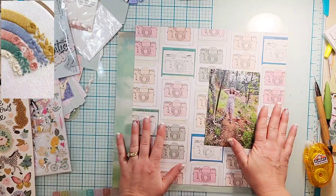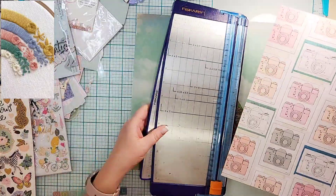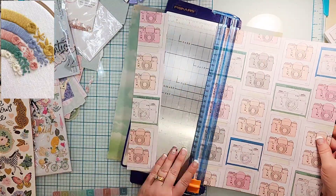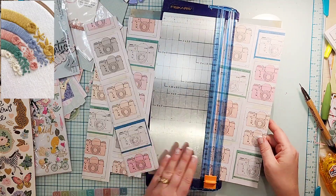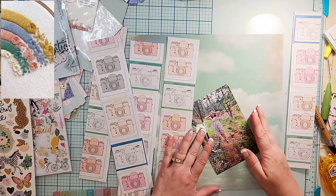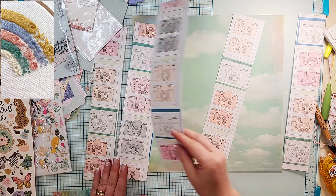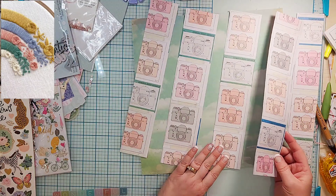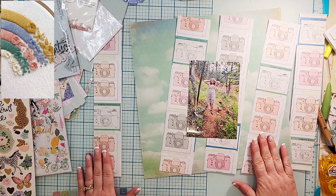Hey everyone, it is Crystal with Pineapple Papers. It is the last Wednesday of the month — and the last Wednesday of the year, crazy to think about. That means it is Off the Board, where a group of us pull our pins off of Pinterest and use them as inspiration. I am currently getting into embroidery, so a lot of my pins lately have been patterns or projects that type of thing, and I thought I would use one of them as my inspiration.